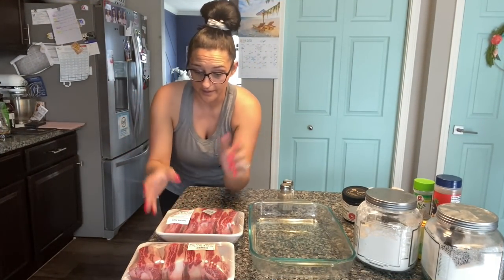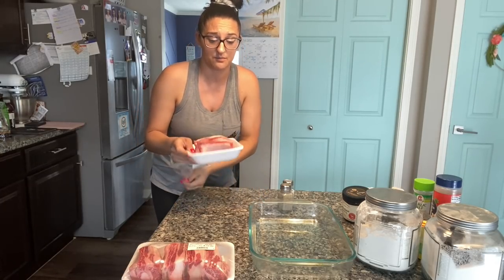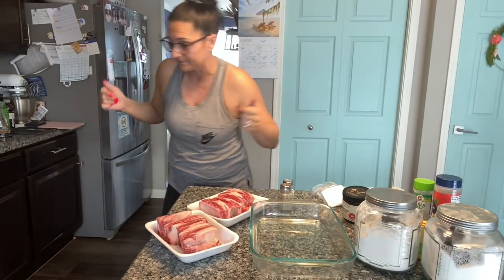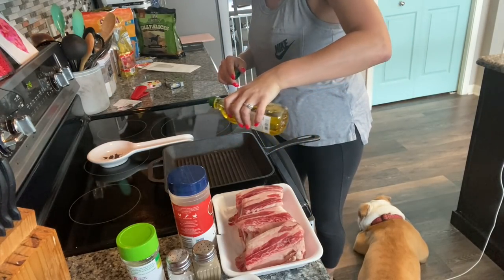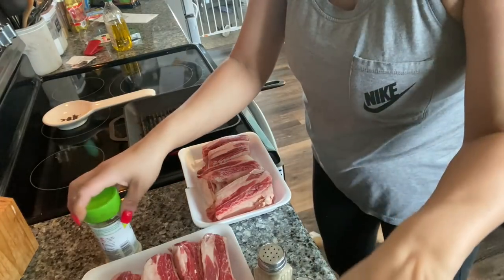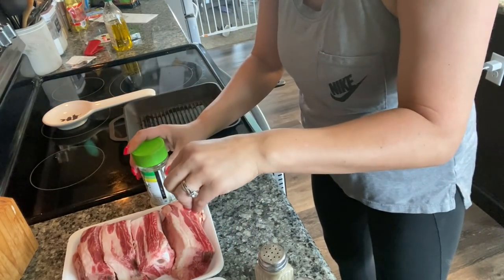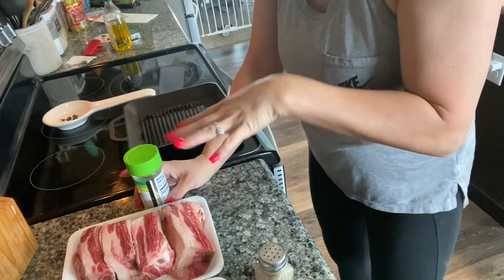Let's get started on these short ribs. I'm just gonna season these up and put them in a hot pan to brown them. Season them really well and then sear them. My dog is laying right in front of where I need to be. So we're just gonna take some olive oil, put it in this pan, and let that heat up while we season our meat. I do really simple salt, pepper, seasoned salt, and garlic powder. Then when I put them in the glass pan to go in the oven I'm gonna add fresh garlic and some beef broth to braise and baste them so they're not dry.